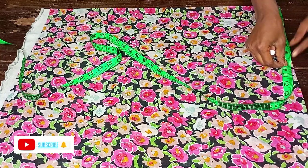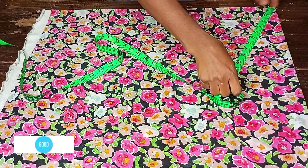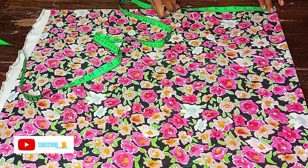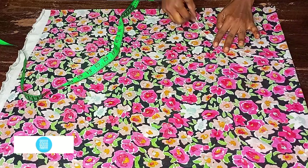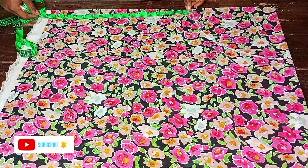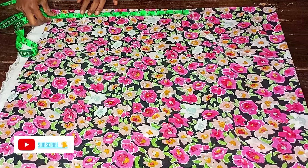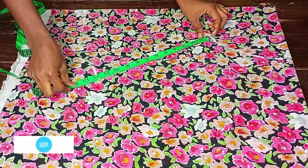After placing my tip at the corner, I come down by 8.5 inches and use it to form a circle, just like this. After marking the circle, the next thing is to get the length of the top. I'll make use of 12 inches, but if you are working with one and a half yards of fabric, you can do at least 13 or 14 inches.